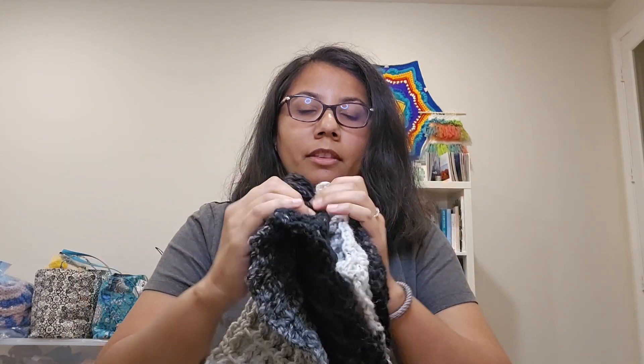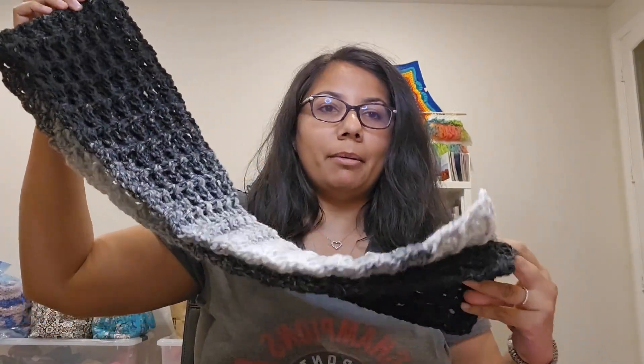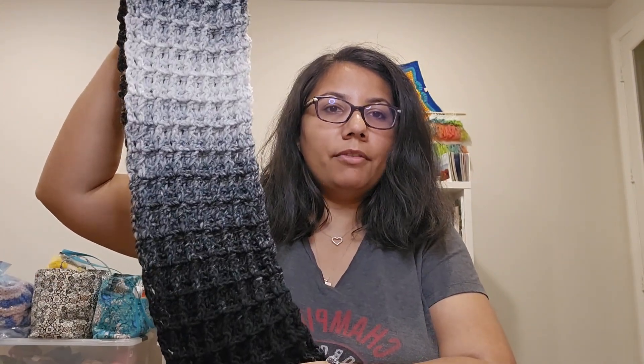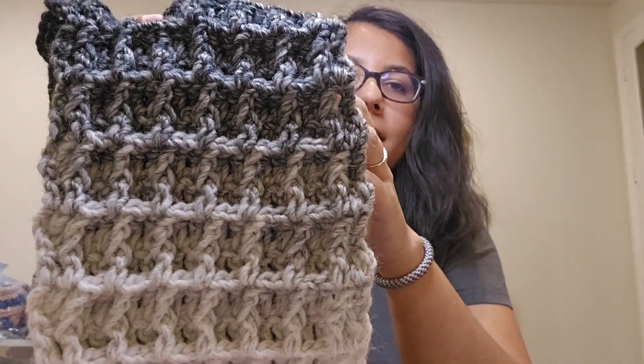I have made two different scarves and I want to share them with you so you can see the true difference between these two yarns. So I wrote down the stats of the Lion Brand Scarfy Yarn. This is the first scarf that I made — with Lion Brand Scarfy Yarn in the color Cream Black. This is a waffle stitch that I used, and it was not my first time making a waffle stitch scarf. I've made it many times before. You can see up close they look like little boxes, and I really enjoyed making this.